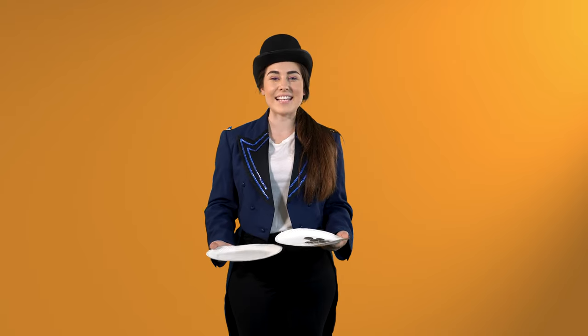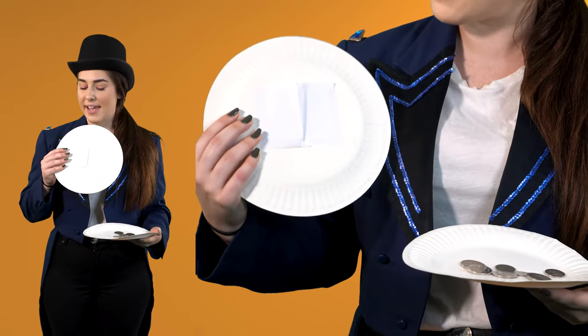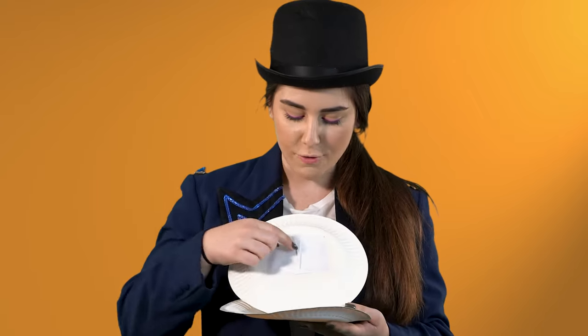I'm going to show you boys and girls how to recreate this trick at home so you can trick your parents and your brothers and sisters into thinking you have more money. Here's how you recreate the trick at home: you're going to need two paper plates, some coins, some paper to stick under the plate, and some sticky tape and scissors.